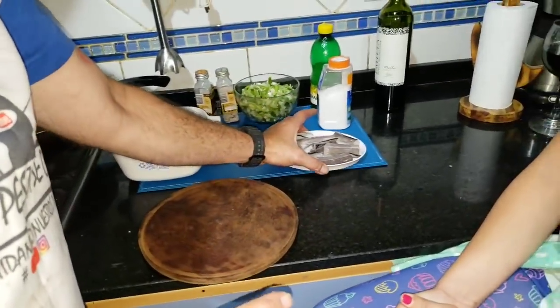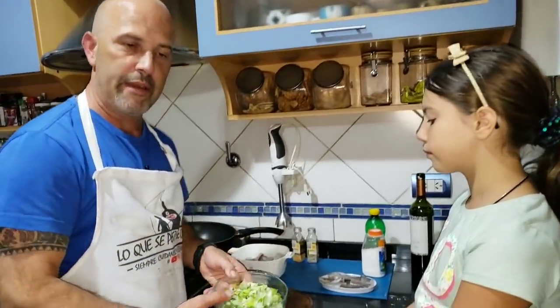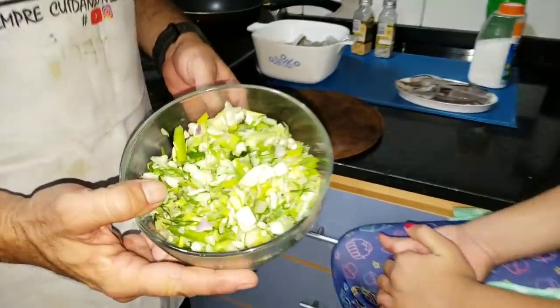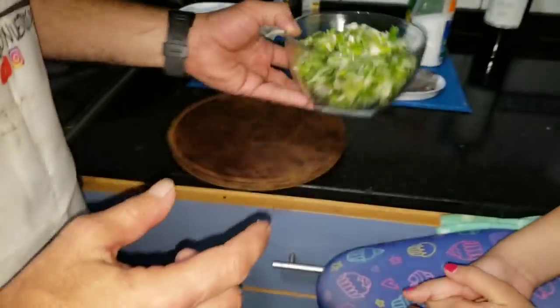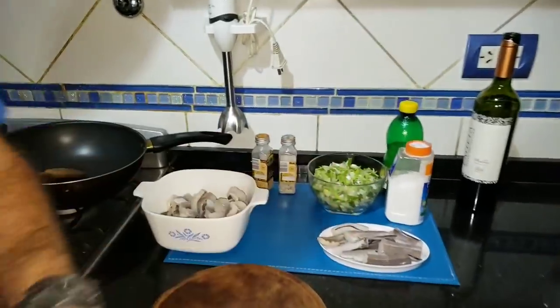Follow along, because I'm telling you that whoever was put off by congrio is going to lick their fingers today. We already have all the congrio ready — all prepared in postas, with the tail scraps set aside. What we're going to use for the verdeo sauce is very simple: chopped scallions — I grabbed five — salt, pepper, garlic, lemon, and nothing else. That's what we use to make the sauce.